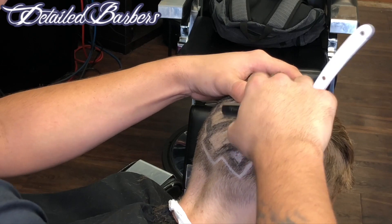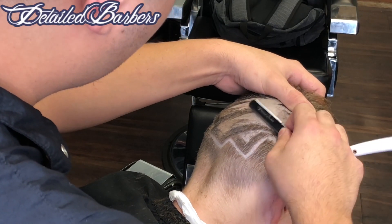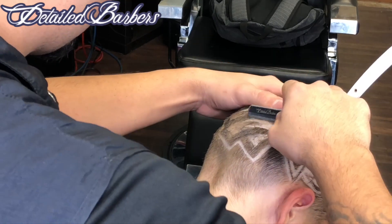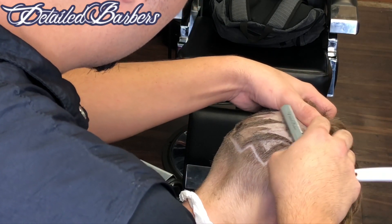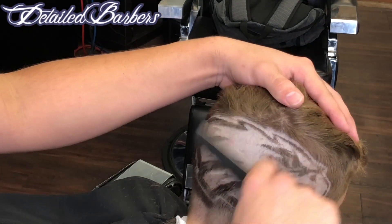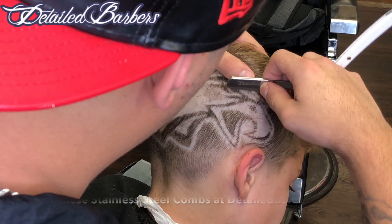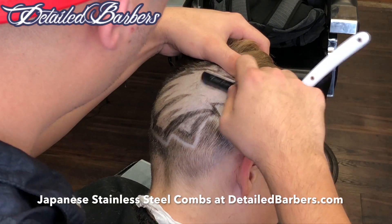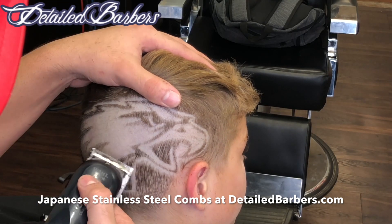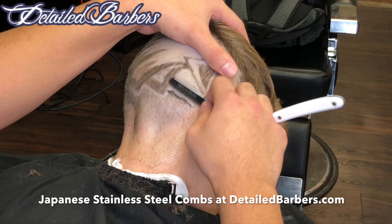This is that two-tone thing I was talking about, where the back of the logo has a lighter color, kind of like feathers on his neck area. Just be thorough with it. I'm using a stainless steel comb here — stainless steel is the future. Don't use plastic. You can find those at detailedbarbers.com. They're way better than plastic combs.